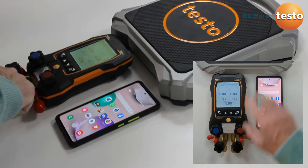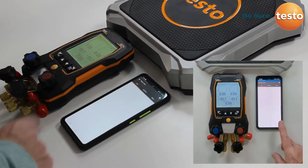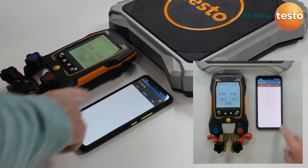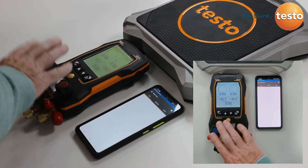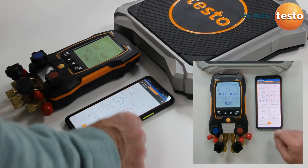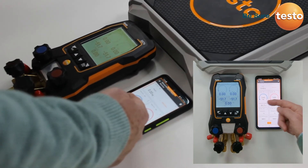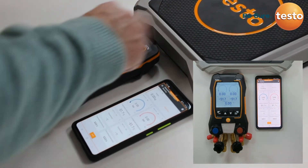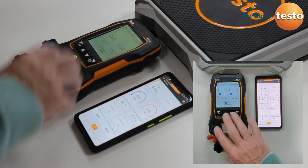On the Testo smart app, there is a Bluetooth connection from the manifold through to a smartphone or tablet. This allows the user to have a second screen remotely on site — they can leave the manifold connected and use the phone as a secondary device. We can clearly see the same information: low side and high side pressures, and at the top the weight from the scales. You can walk away from the manifold up to 100 meters with your phone and still have full visibility of what is happening with the system.